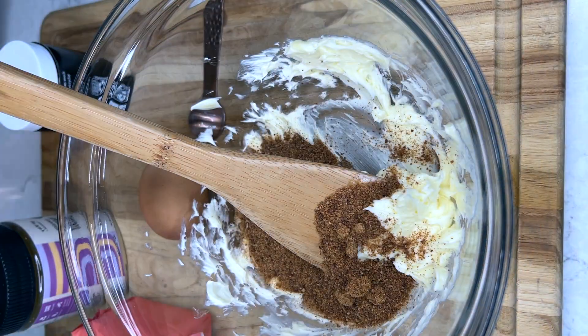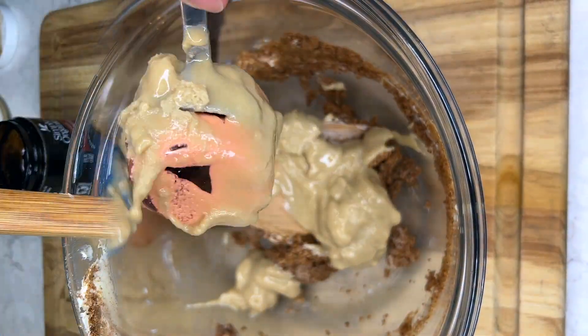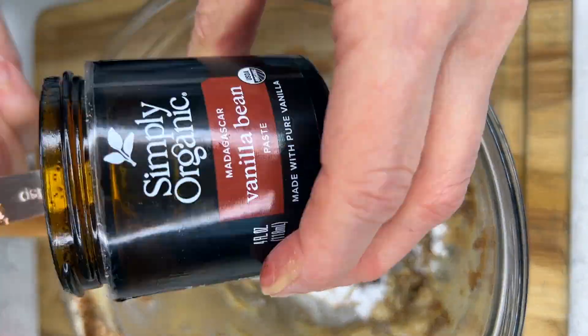These sesame tahini cookies are so delicious and really easy — I just mix it up in a bowl by hand. The ingredients are some butter, coconut sugar, a little bit of tahini, some baking soda, and a pinch of salt.